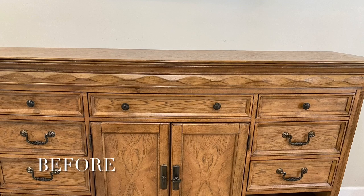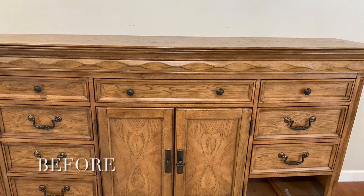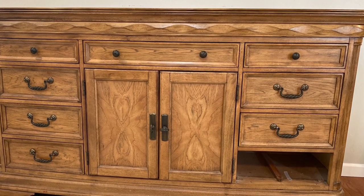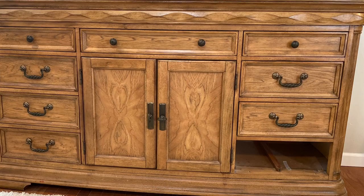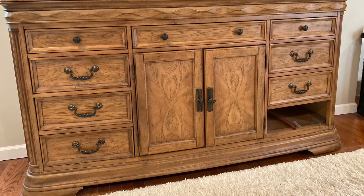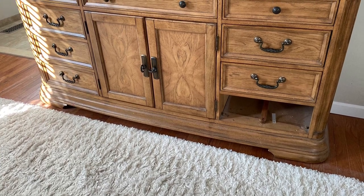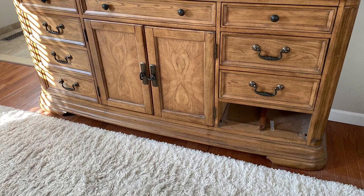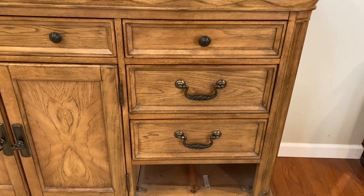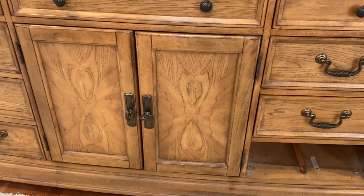So guys, this is the dresser that we are going to be painting. It looks as though there is a drawer missing, but it is not — that was the piece that we started doing our testing on, so it is still a part of the dresser. This dresser is approximately 15 years old and we've had it for all 15 years. It's still in perfect condition, it just needs to be updated and I'm no longer liking the color.